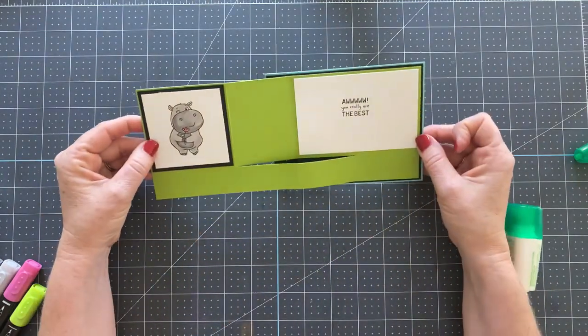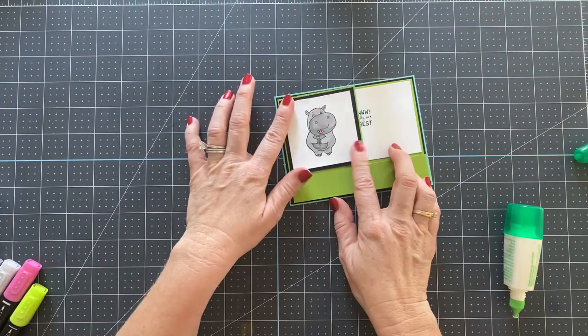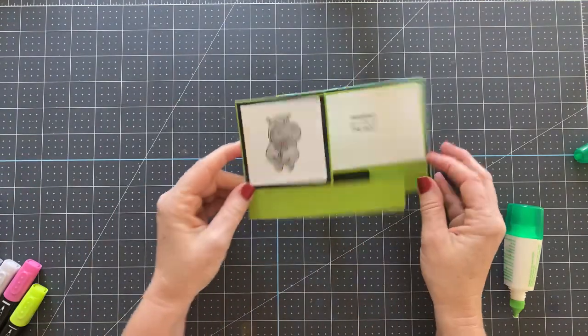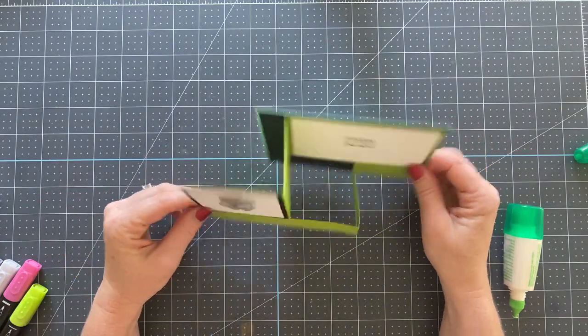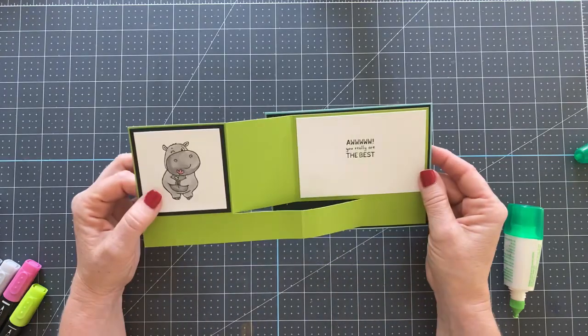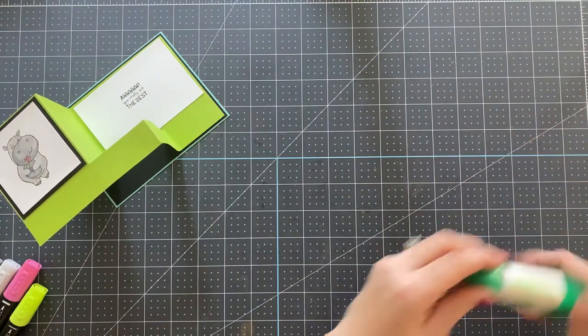We can add a strip down here of designer paper or whatever your heart desires. I'm going to leave it blank for the moment because I wanted to look at your comments. But isn't this cute? Really cute — a really simple card, very easy to make. You could do it with all kinds of different designs.